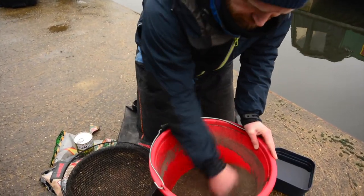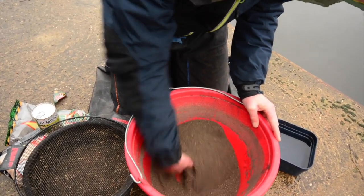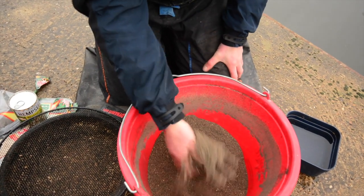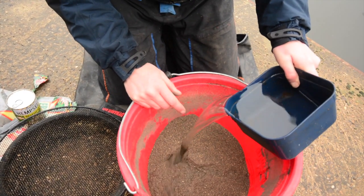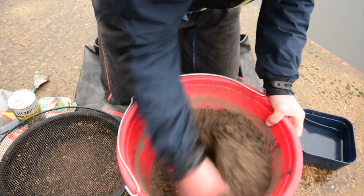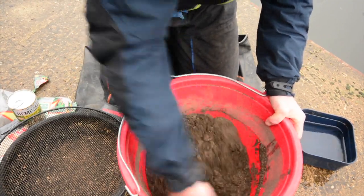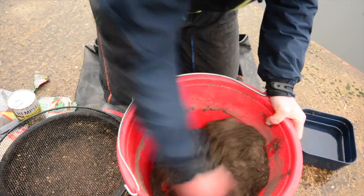You can see in there it's taken on a slightly lighter colour. But once you add the water and start to give it a good mix — usually I'd use a drill for this but today it's not a massive amount of groundbait — you can see how it darkens up straight away once you add the water. And that's just the colour in the match black groundbait coming through.